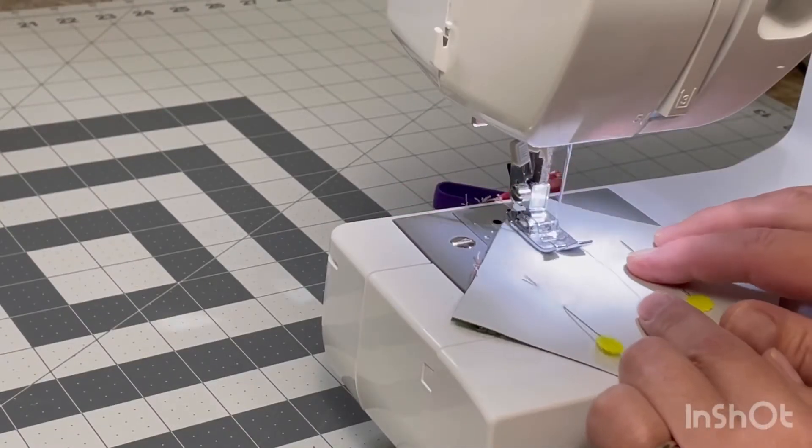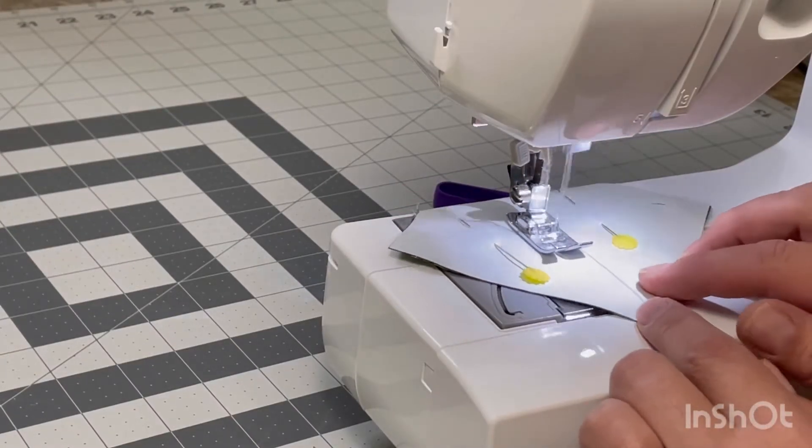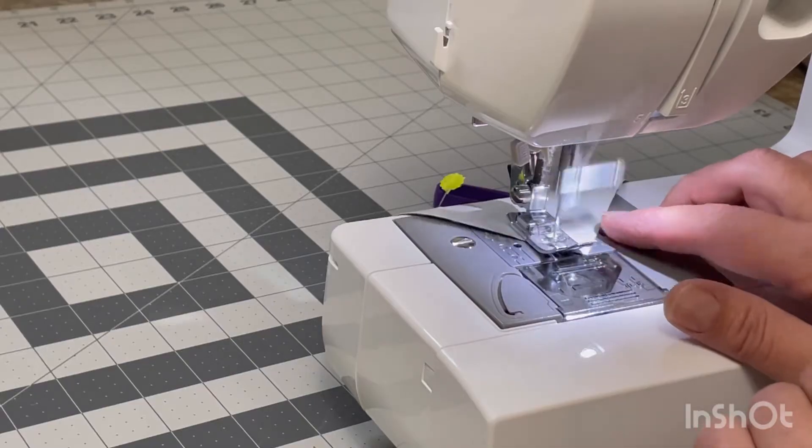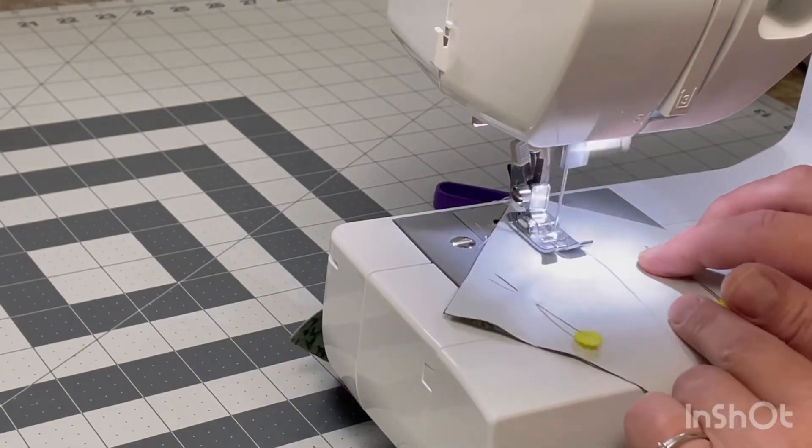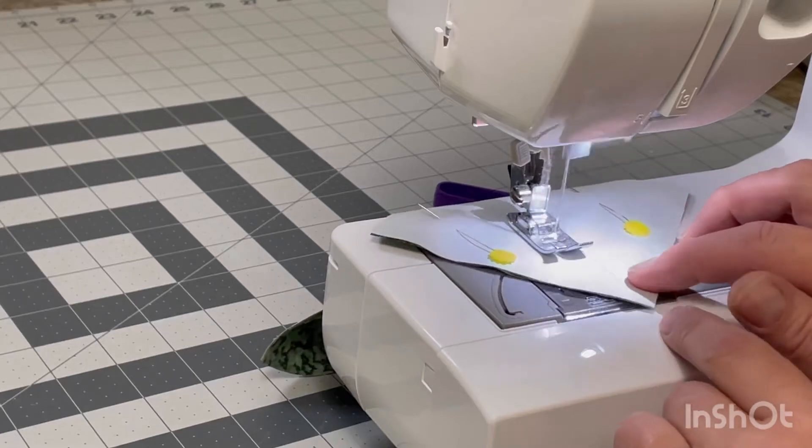I prefer to chain stitch because I feel like it goes faster and I do save on thread a little bit. These blocks are just being made with scraps that I have on hand and I did challenge myself to make some more scrappy blocks, so this will be going into that quilt.